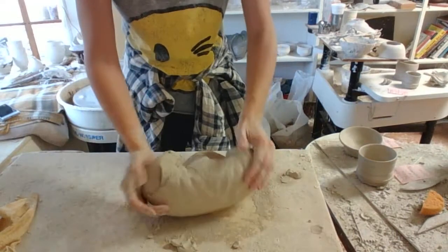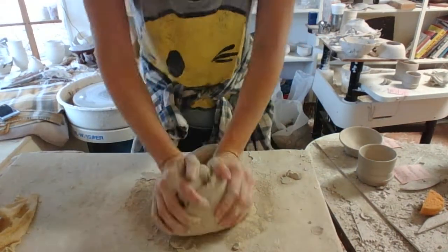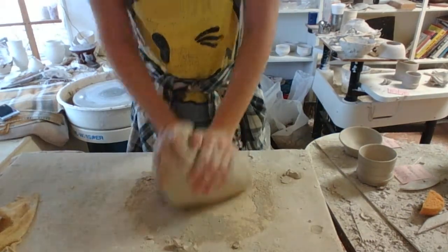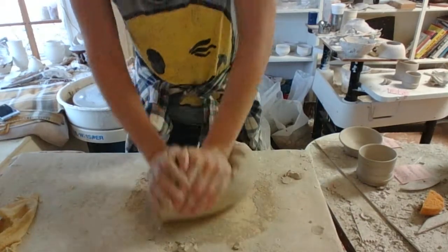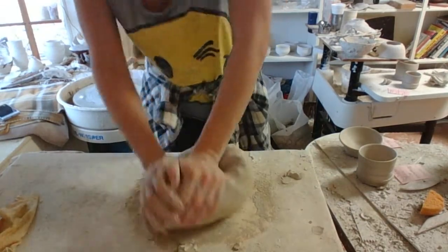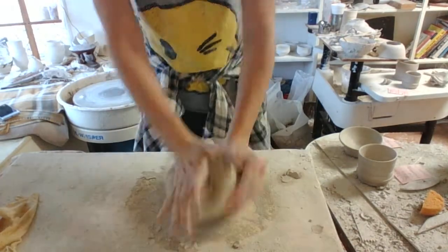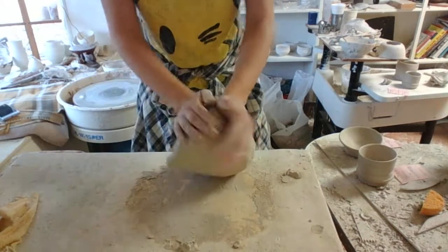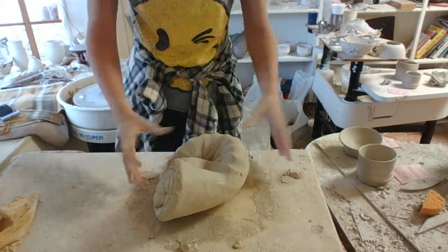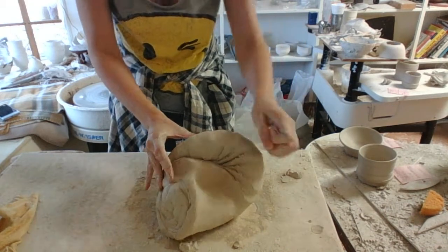This is very good for the arms! So what I'm starting to do now is the spiral wedging, and what this does is it sort of primes the clay and gets it ready to throw with. As I'm doing this I can see it's starting to develop this nice little spirally pattern going there.